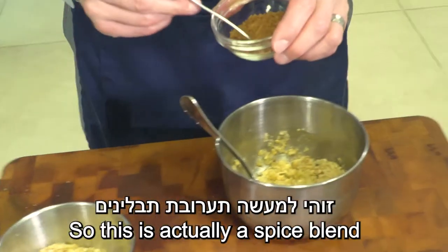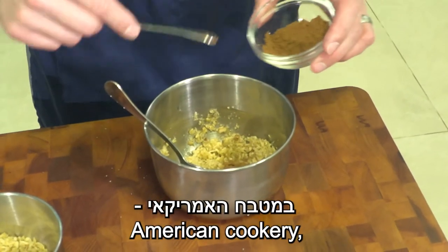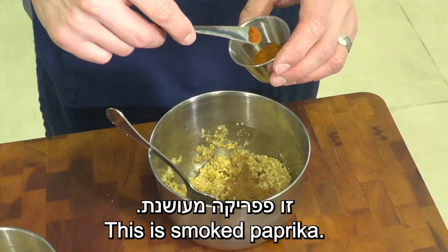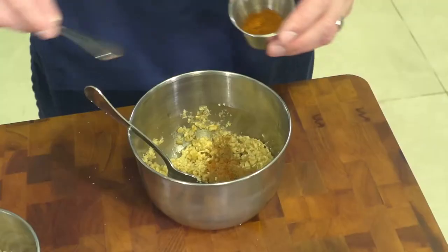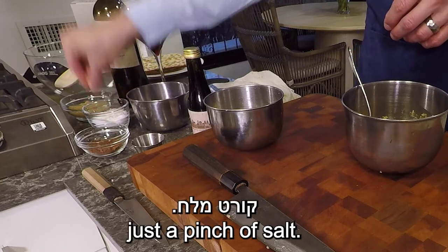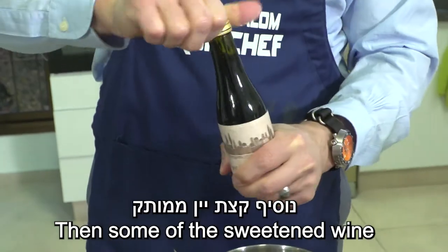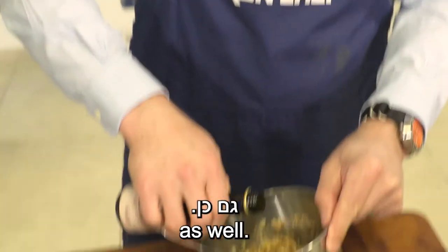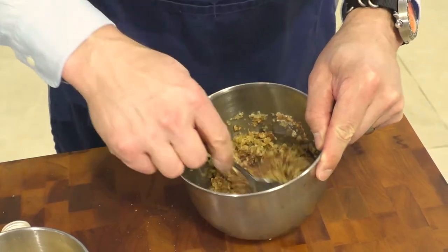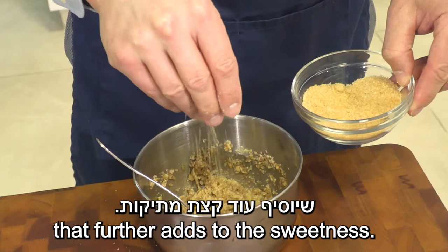This is actually a spice blend that we use in American cookery as pumpkin pie spice. This is smoked paprika, and then the other secret ingredient is just a pinch of salt. Then some of the sweetened wine as well, and a bit of sugar to further add to the sweetness.